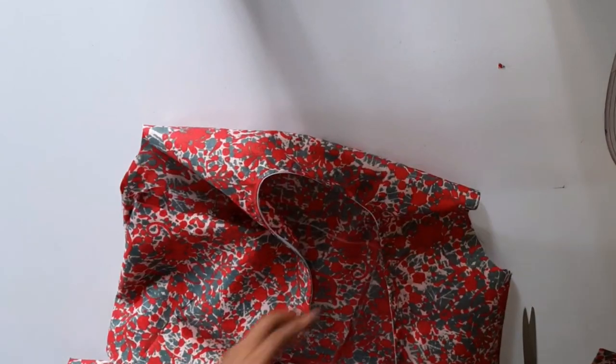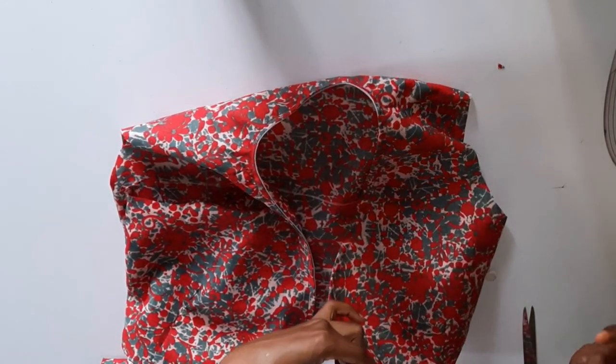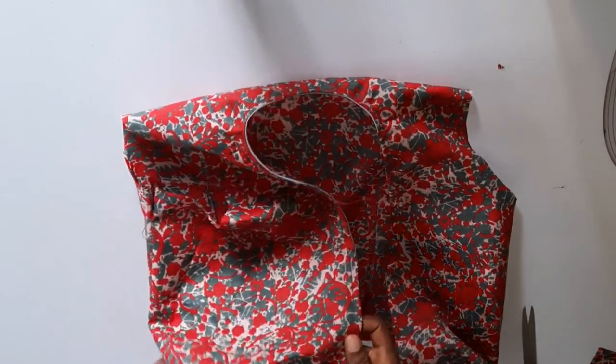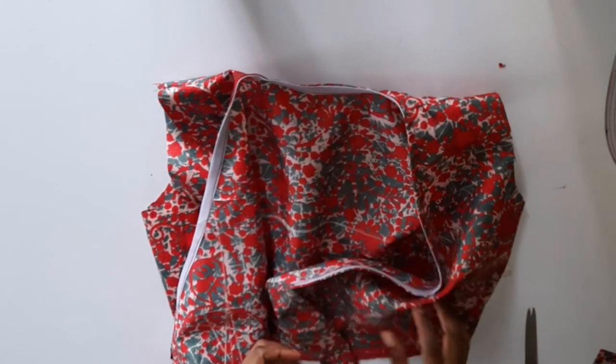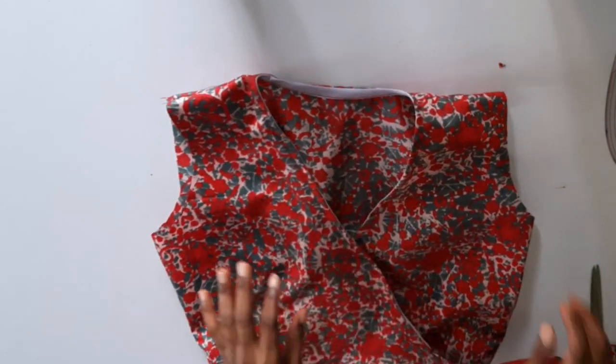I've used my bias strip to hem the neckline and the band area. For the down part, I didn't want it so thick so I used the fabric itself and did a rolled hem instead of the bias. This is what it looks like — we are almost done.